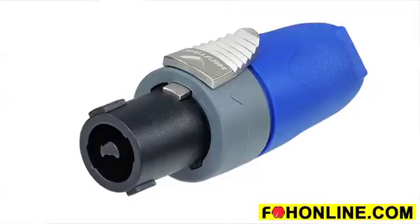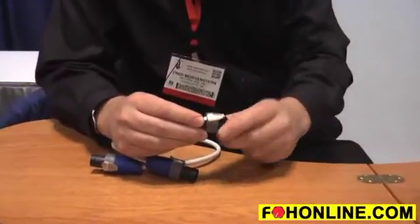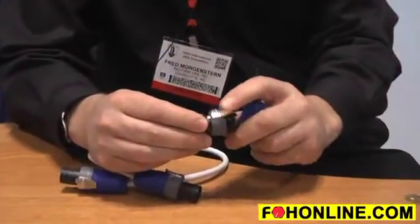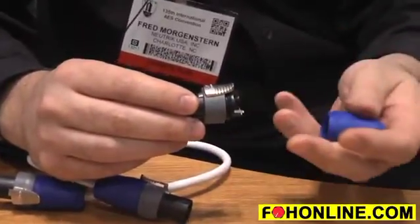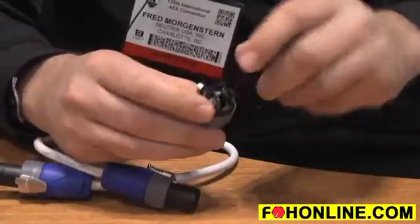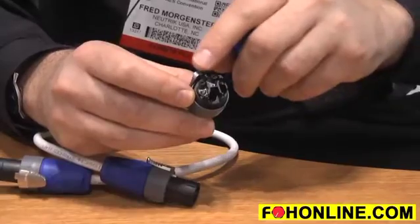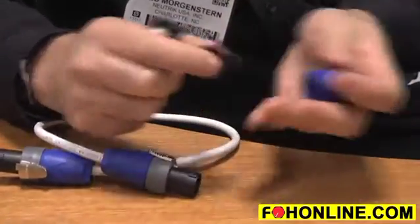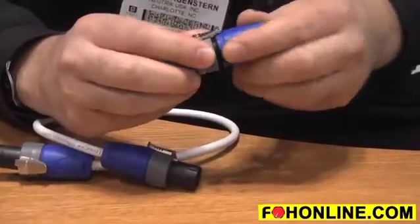So I'll show you some of the improvements here compared to the NL2FC. First, we have the proven latch mechanism of the NL4FX. It's really a superior latch compared to the ring that you're used to from the NL2FC. It's also a much easier connector to take apart. We have the contacts that you're used to from the NL4, and this allows us to have higher amperage. And we've got the proven strain relief and the boot from the NL4FX series.